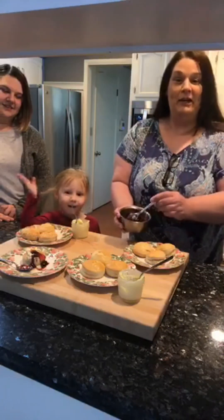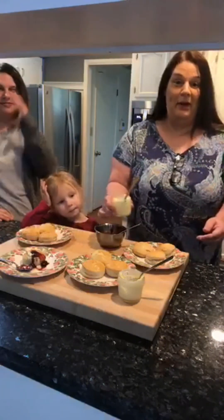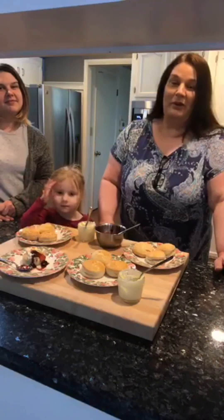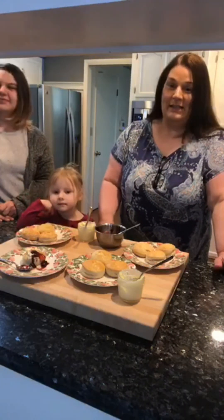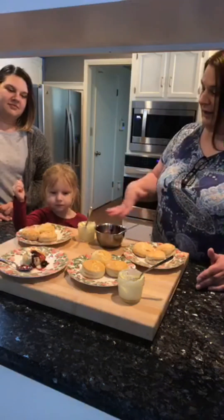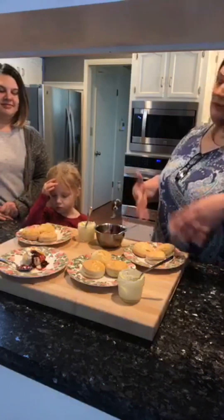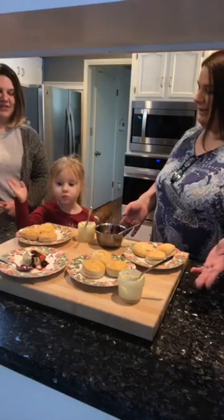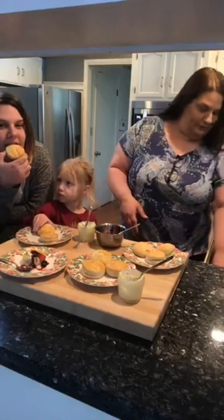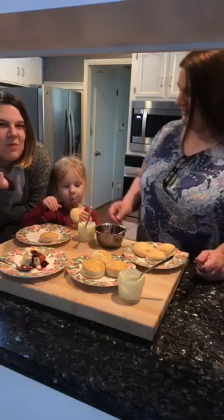We have some merry berry jam, which is delicious, and we have homemade butter. If you aren't having homemade butter with homemade biscuits, then you're just not doing it right. Let's try one of each and see which one we like the best. Do you put butter on it first? Do it however you want.